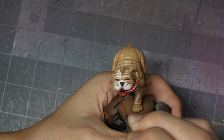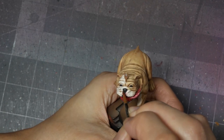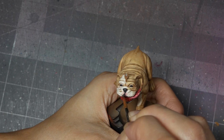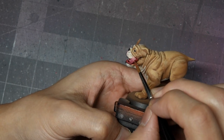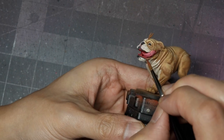I'm also applying some glazes around the nose and on the cleft of the upper lip to get some rosiness in there. Again, use your references — I'm using the photo I showed earlier as the basis for how to apply the patterning on this dog.